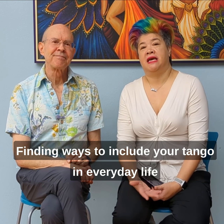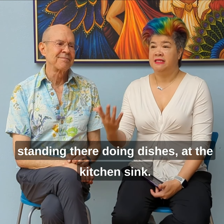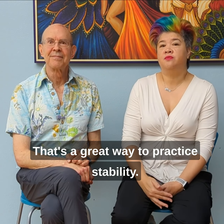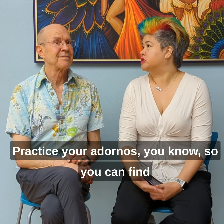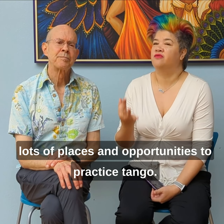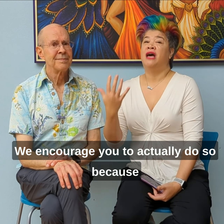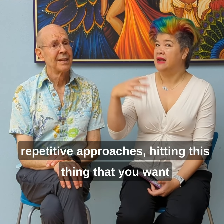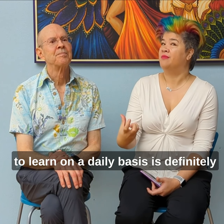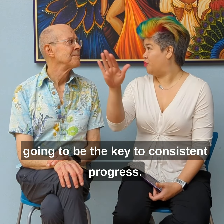Finding ways to include your tango in everyday life — as you're walking through parking lots, the grocery store, standing there doing dishes at the kitchen sink — that's a great way to practice stability and practice your adornos. You can find lots of places and opportunities to practice tango, and we encourage you to do so, because hitting this thing that you want to learn on a daily basis is definitely going to be the key to consistent progress.